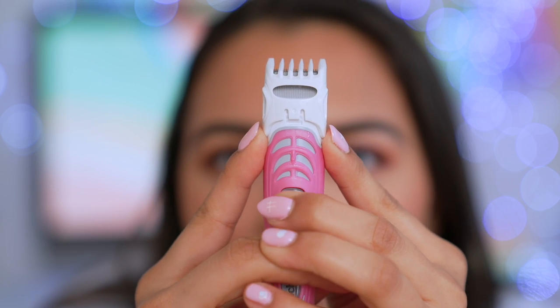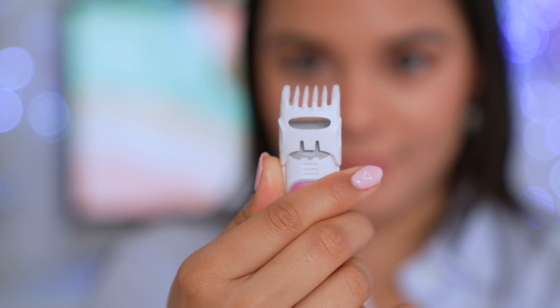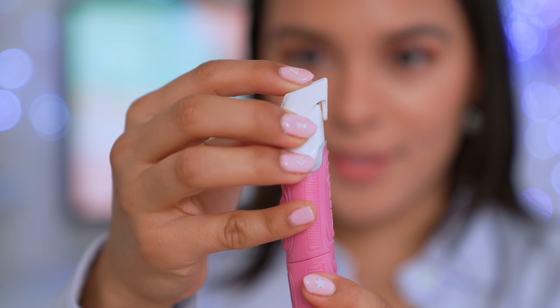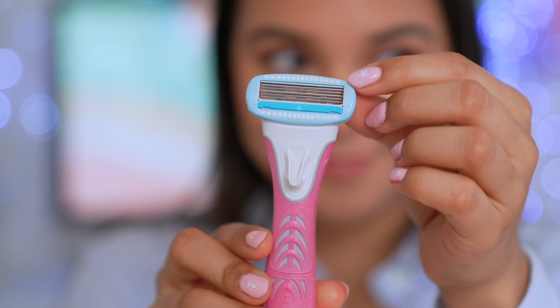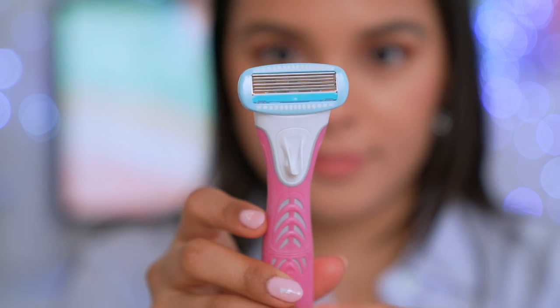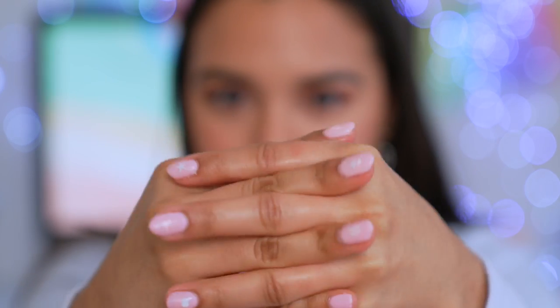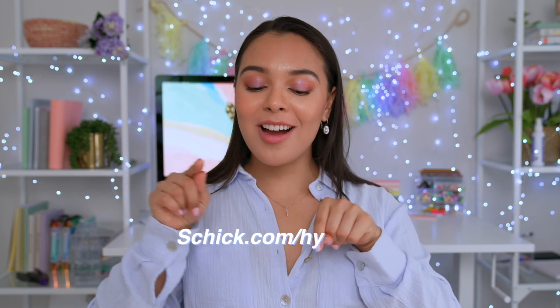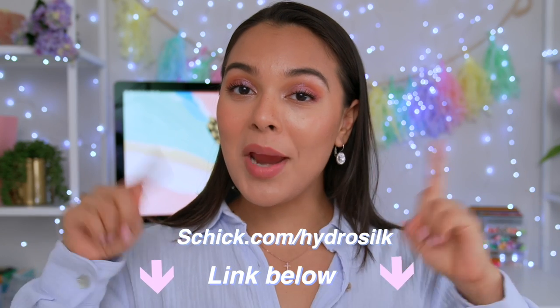Now just in case you don't want to look like a naked mole rat down there, you can also use this really cool adjustable comb with four different settings to give you a clean look and feel. This one is a game changer — so if you're enjoying looking tidy down there but don't want to shave every day, this product is for you. And to finalize, be sure to use a gel balm for a nice smooth shave, and if it's aloe vera, even better. You can learn more at schick.com/hydrosilk, or click the link below in my description.